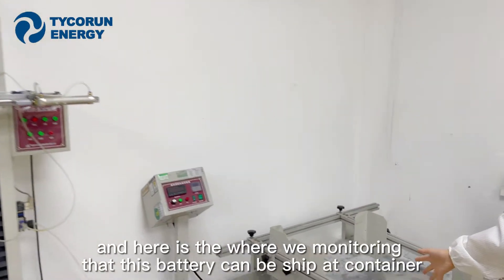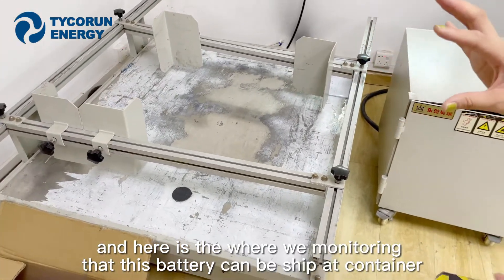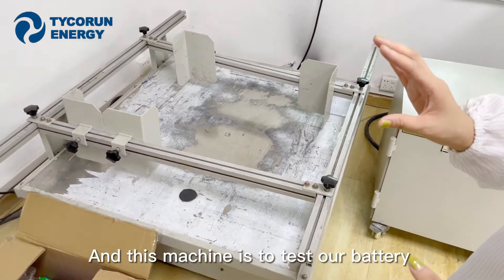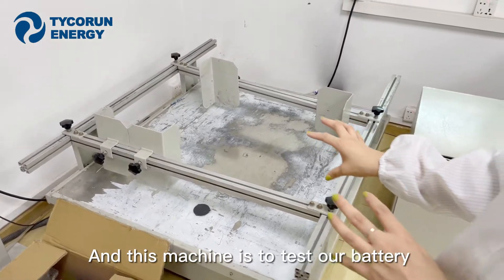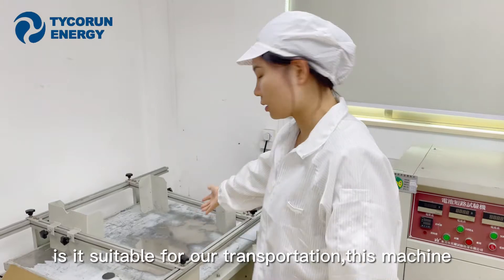Here we are monitoring that this battery will be shipped in a container. This machine is to test whether our battery is suitable for transportation.